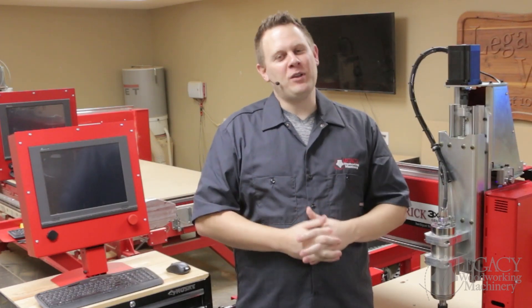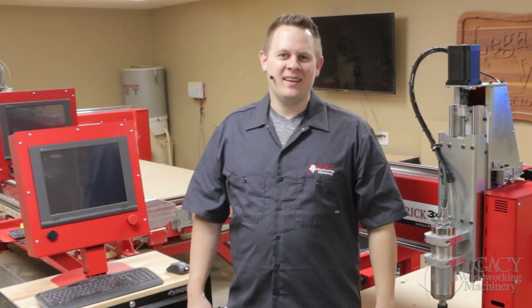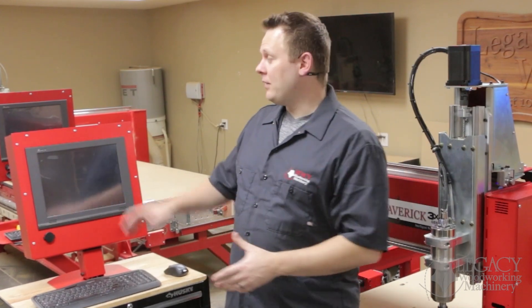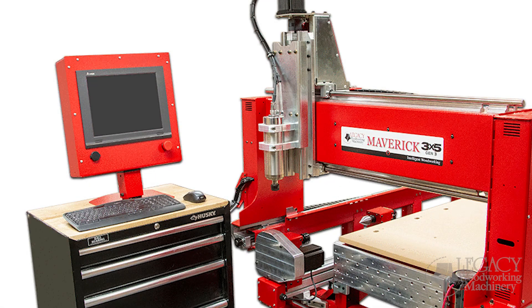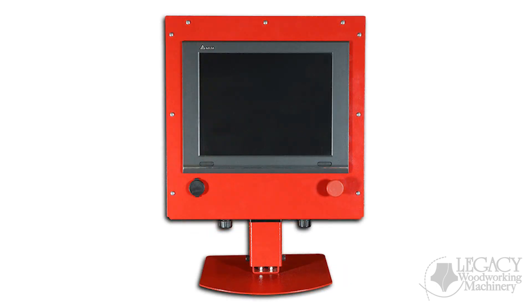All of our systems have a three workstation platform, so if it's a Legacy, it's going to be the best CNC around anyway. The focus of this video is about the Delta controller and its features and benefits that make it so you can produce parts up to three times faster, including the hardware, software, and user interface.